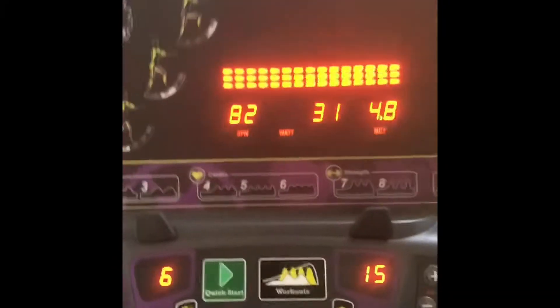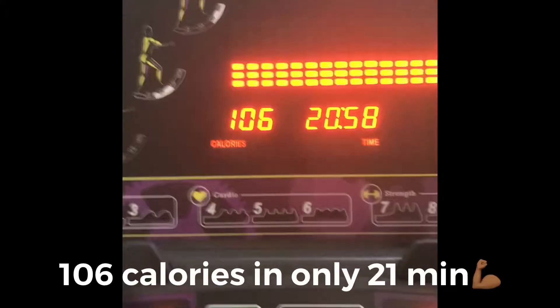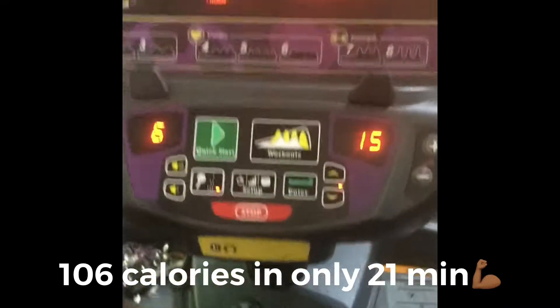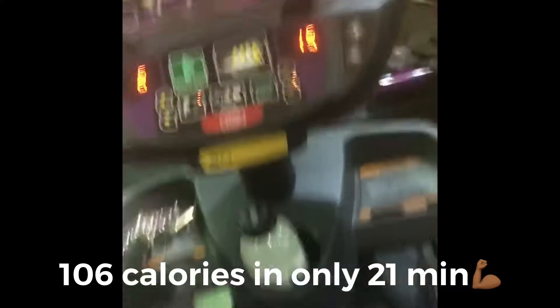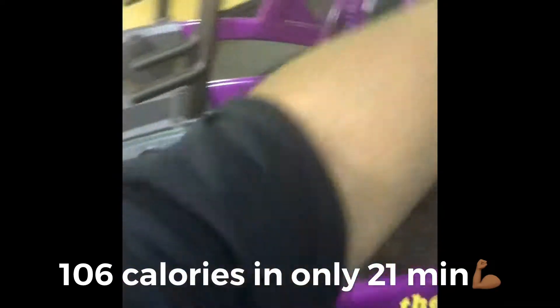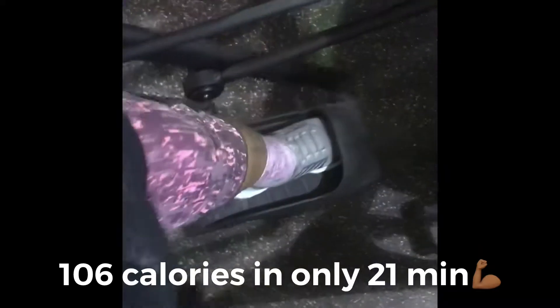I'm doing pretty good right now — I'm at a steady pace and I've burned 106 calories in 21 minutes. Not to mention, if I was on the treadmill it would have taken me over 30 minutes to burn that many calories.